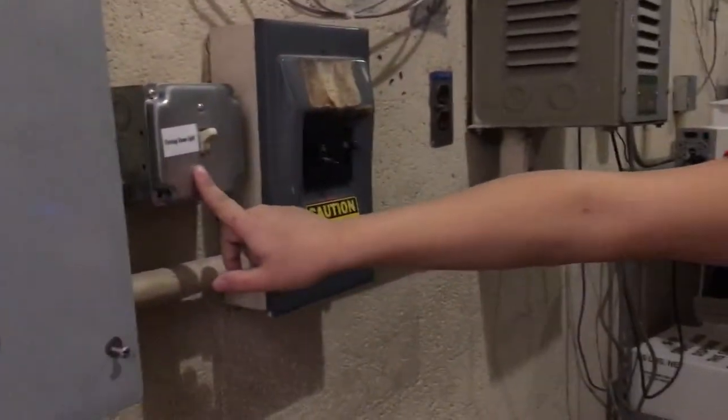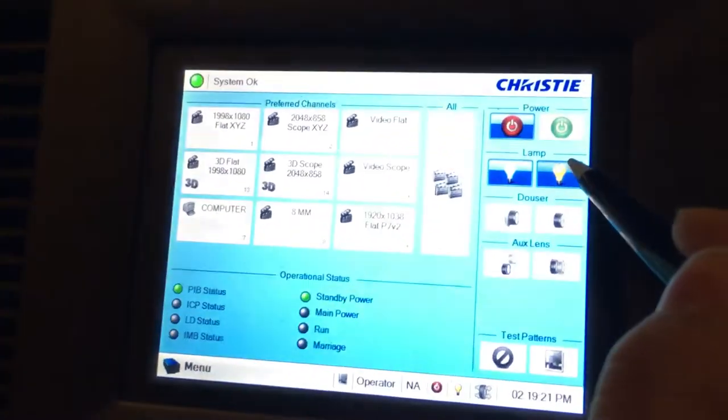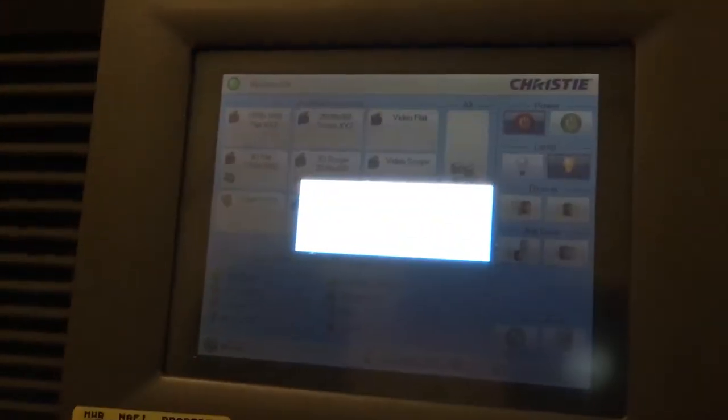This switch right here turns on the lights for the whole theater. Then when we come to the projector, we're going to make sure that everything is on. You're going to turn on the lamp — it takes a second to warm up.